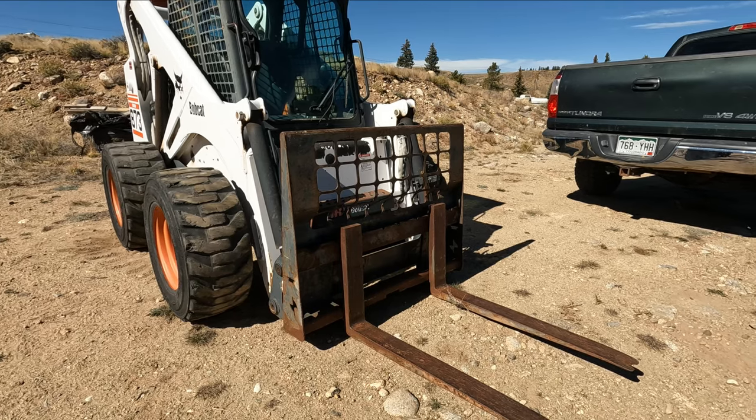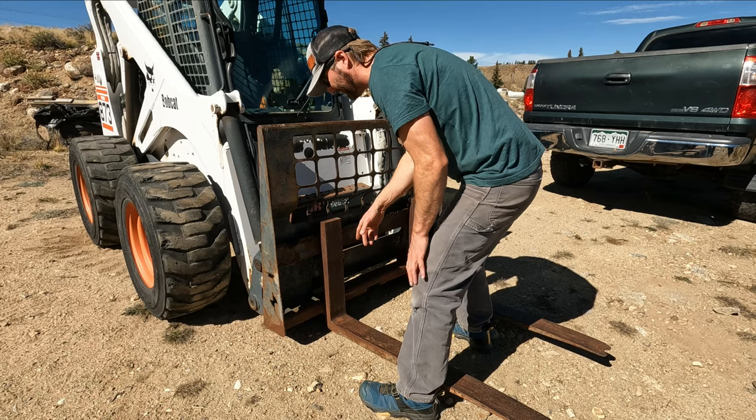Now the really fun part begins — it's definitely not recommended to try by yourself. I'm gonna film it just in case we have a tremendous disaster. First I'm gonna widen out the forks so we have a more stable platform.